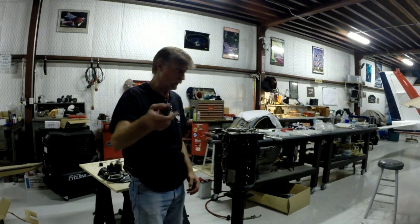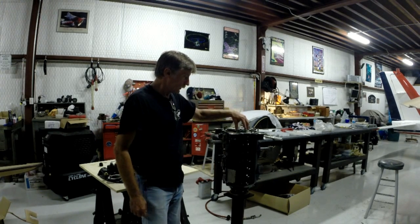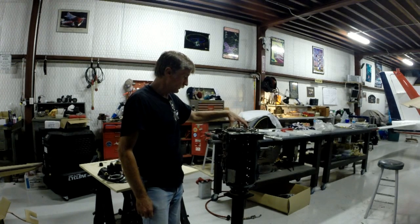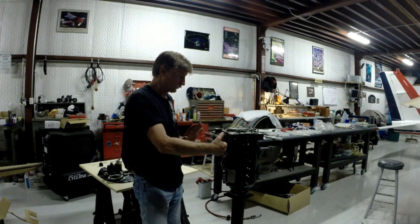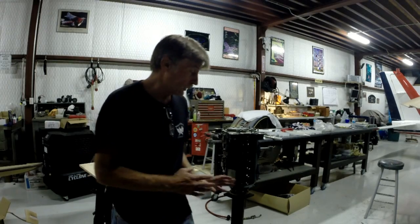I'll grab the camera and walk you around. I've got the crankshaft gear installed — not safety wired yet — and the camshaft gear installed, also not safety wired yet. The crankcase halves are pulled together with the crankshaft and camshaft in there, bearings are all in place, and connecting rods are all built up — you saw that when I built that connecting rod setup.